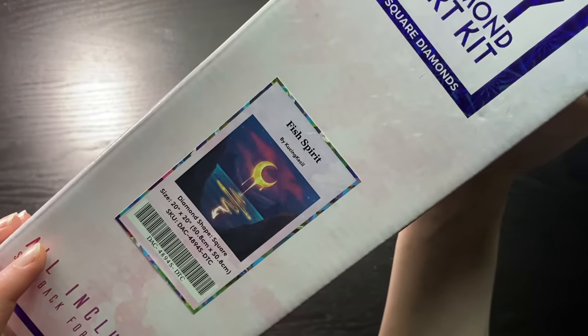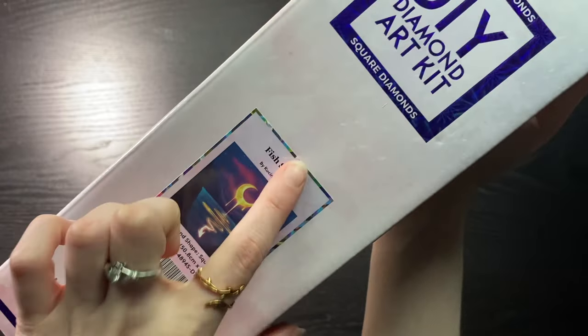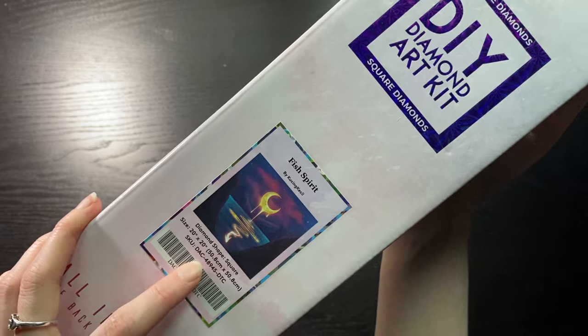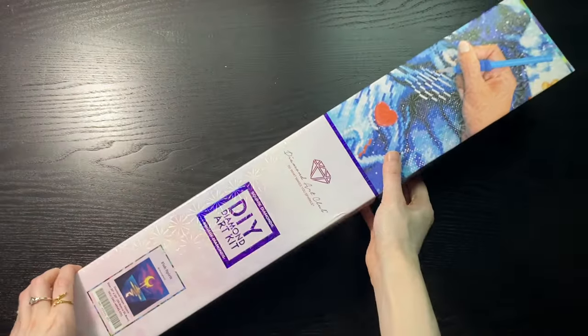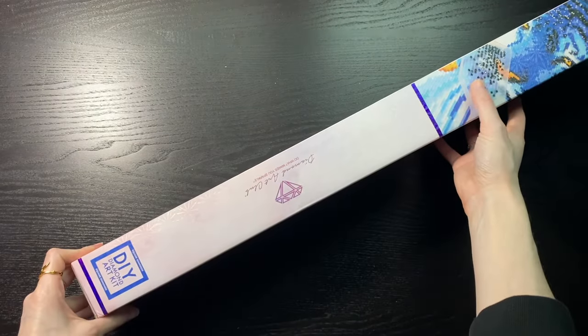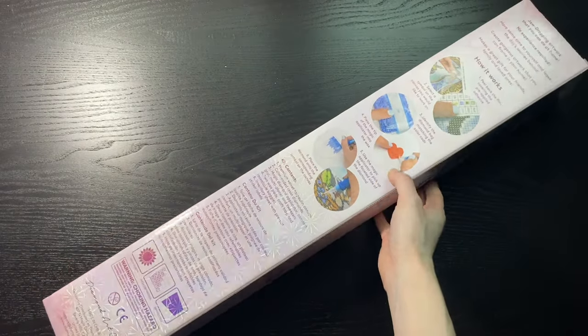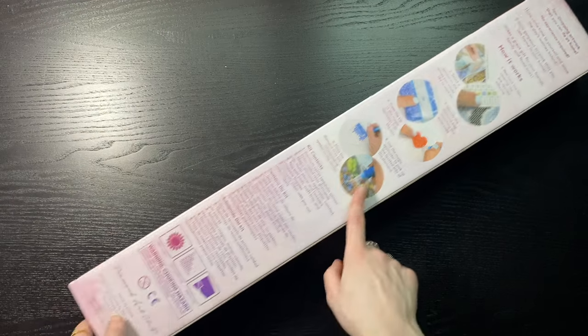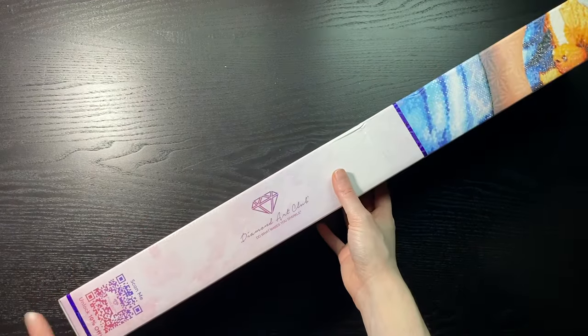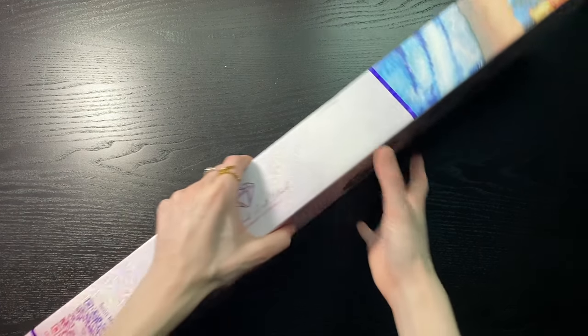We have Fish Spirit — I don't know how to pronounce that name so I'm not going to try. It's a square, 50.8 by 50.8 centimeters, and we can also tell it's square from the blue branding on the box. On the back we have how it works, kit contents, the warnings, and a QR code for 10% off.